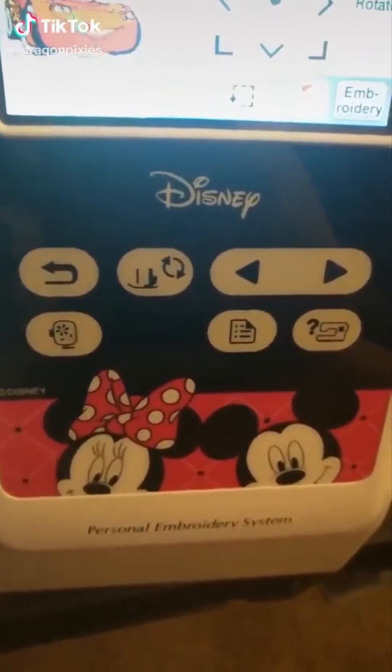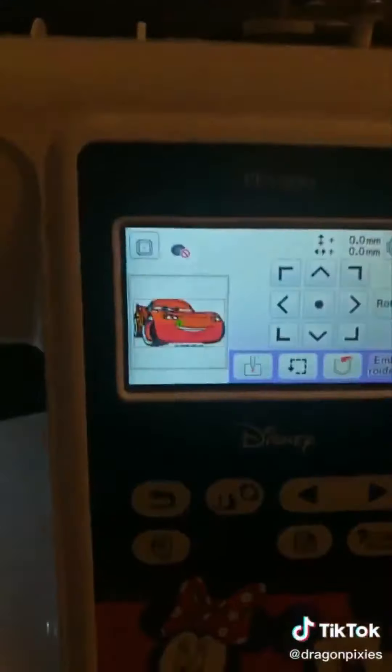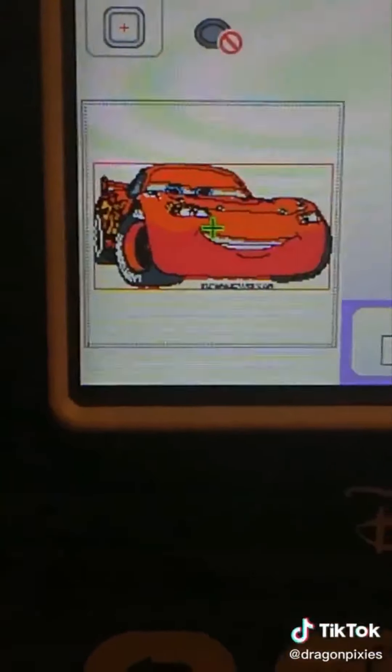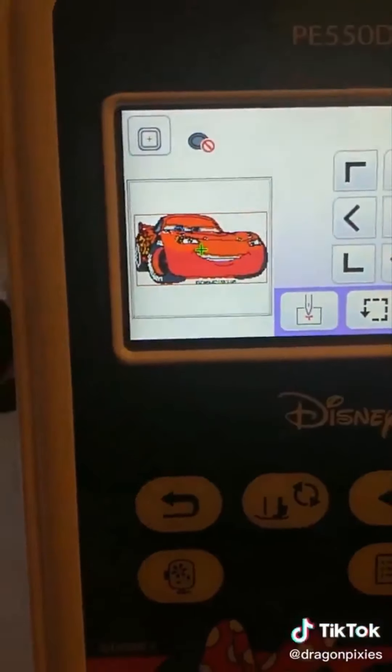Since the Disney version of this embroidery machine was on sale and therefore cheaper, it came with a Lightning McQueen pattern. And here I have rainbow thread. I would like to make a homosexual Lightning McQueen, please.